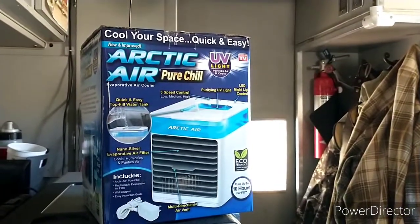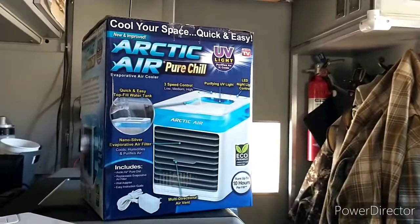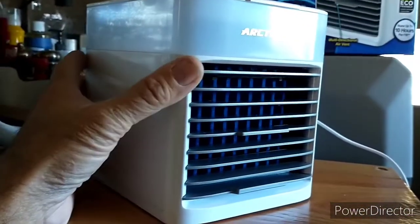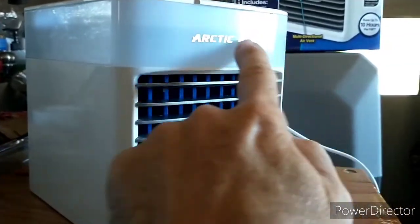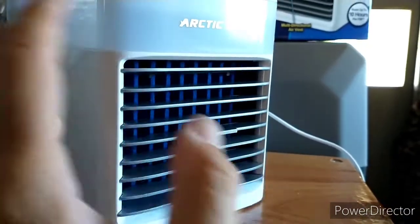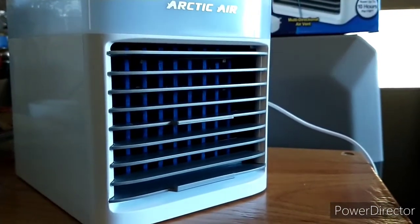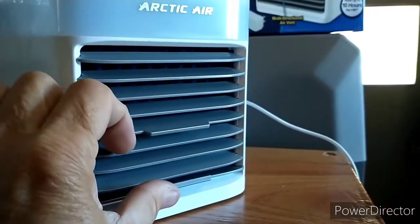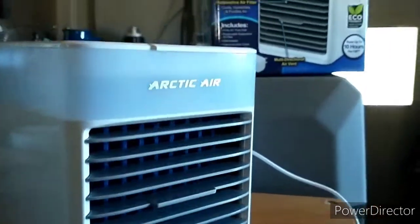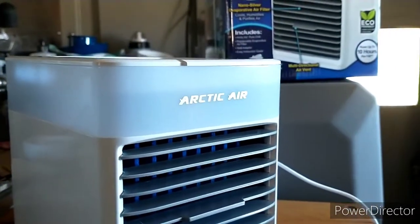I've seen this little Arctic Air at hardware stores, and I think it's advertised on TV as well. It's a small little cube basically, that has a little water reservoir on the top and a little filter. It just soaks up water and then blows the air across those wet pads. It does have little vents that you can adjust up and down, and it has a light they say is a UV light that purifies as it cools.